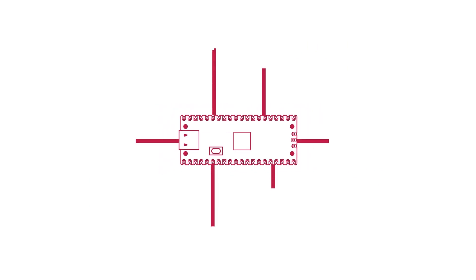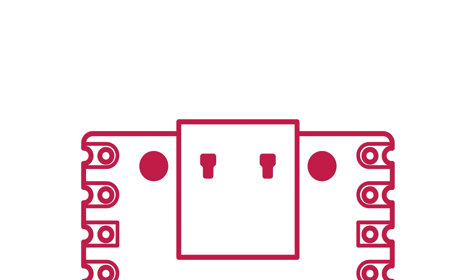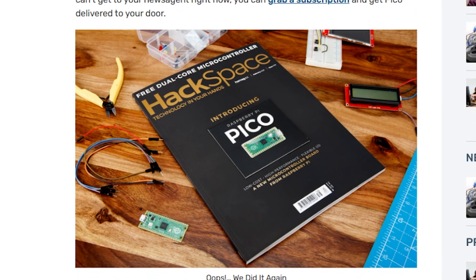This is a huge announcement and there's a lot to take in, and there's also been a ton of coverage on it. You can get your hands on the Pico through one of the official distributors, or you can find it on the cover of the latest issue of Hackspace Magazine — no, really, it's right on the cover.